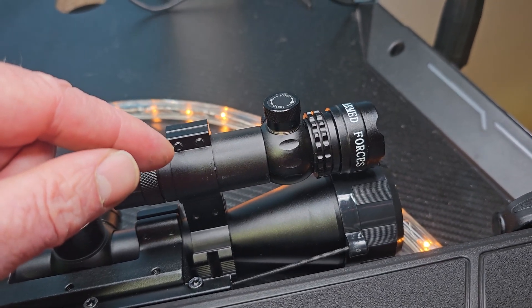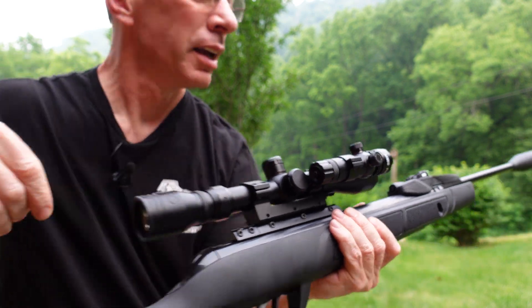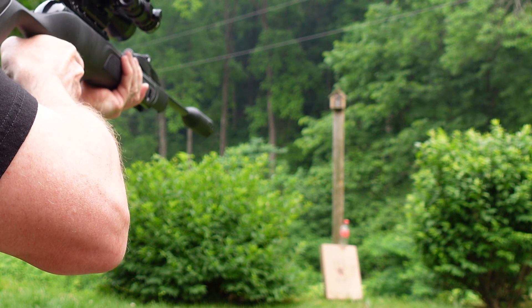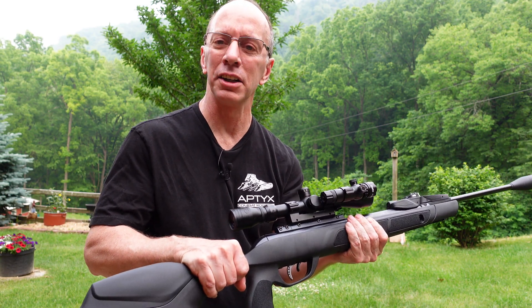Let's get on with the action. Go ahead and turn on my laser right here. I'm going to aim at that Coke bottle. Boom. So enjoyable, so nice to be able to use that laser.